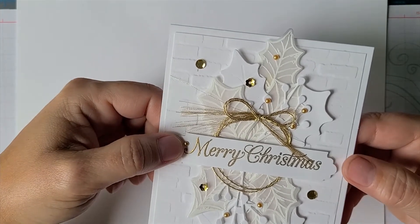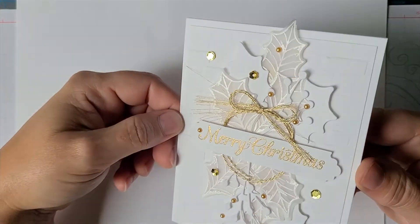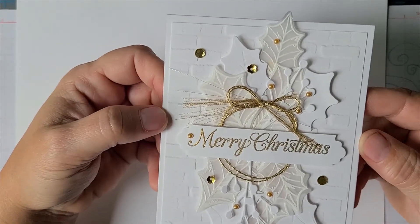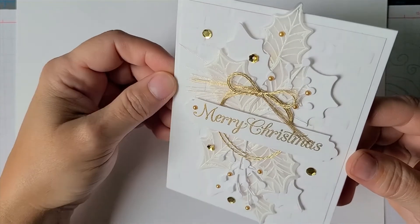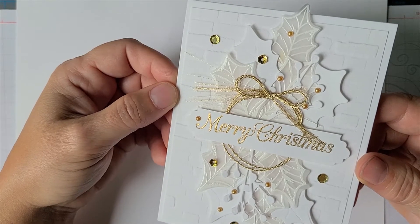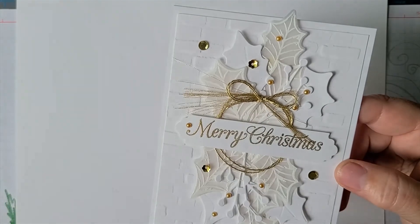I actually already had the Merry Christmas on and I painstakingly stuffed the wreath underneath it. I highly recommend that you have your wreath shape done and put it on before. I just used the bricks background — thinking of the holiday season, you might hang a swag of holly or pine branches in a wreath or swag shape.